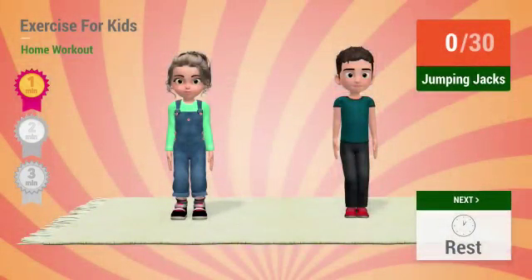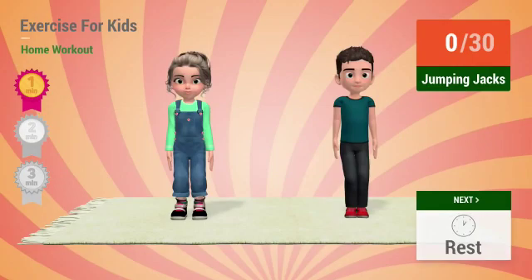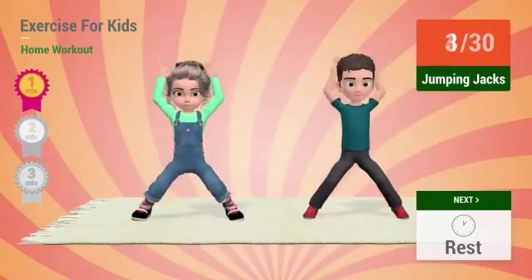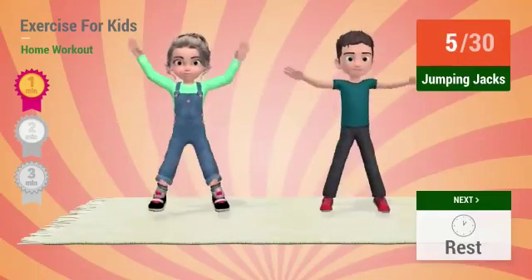Up next: jumping jacks. In 5, 4, 3, 2, 1. Go! 1, 2, 3, 4, 5, 6.